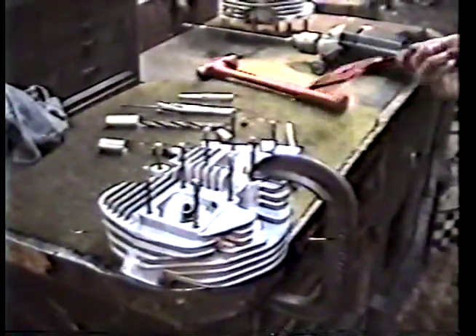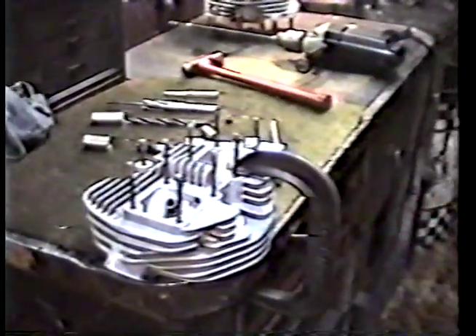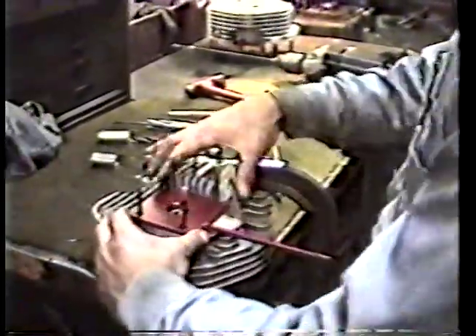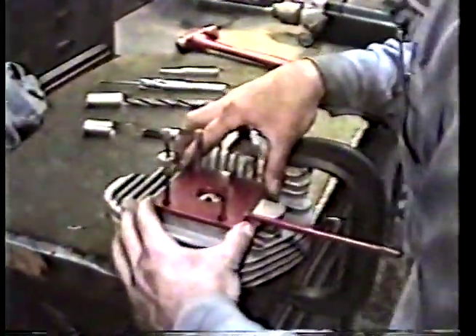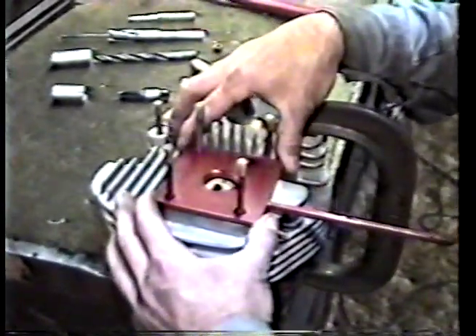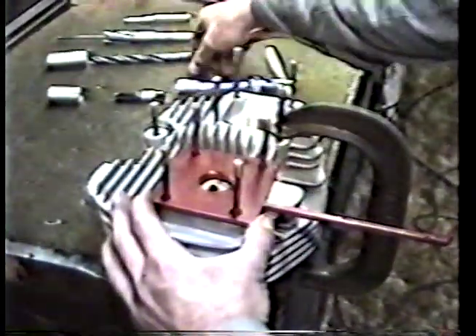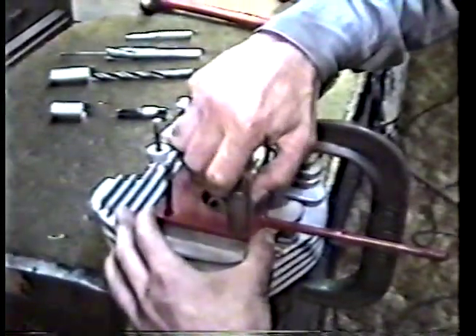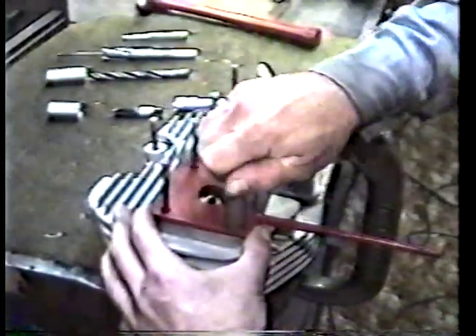Now that we've got the thing clamped down good, we take this fixture that we've made and we put it on the cylinder head, line it up squared up, make sure it's perfectly centered, and we attach it to the head just to guide our drill.